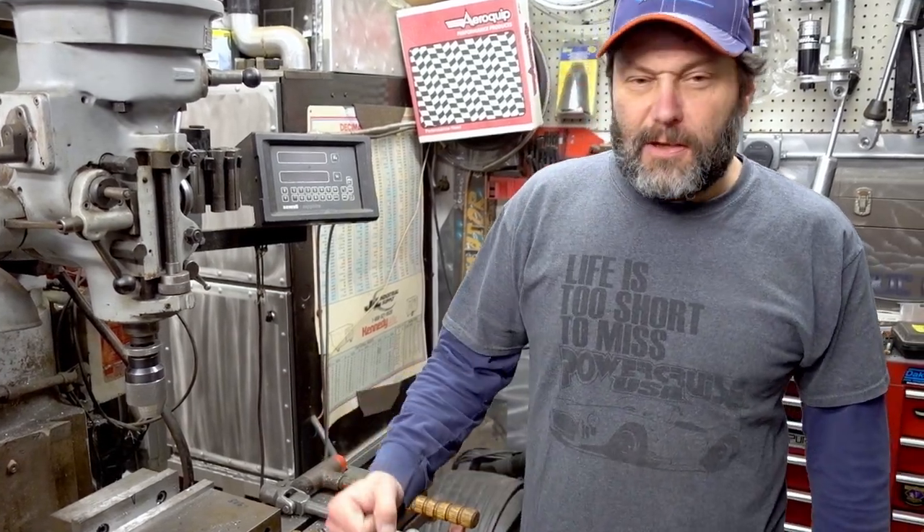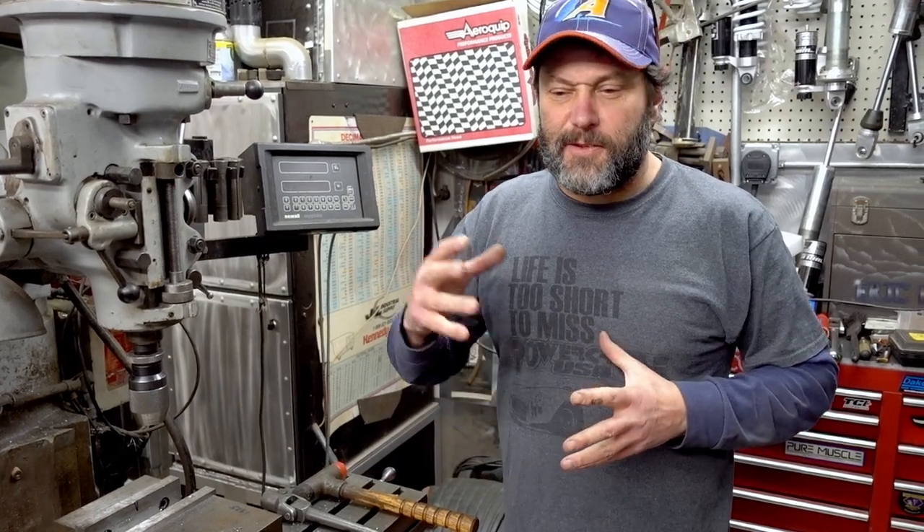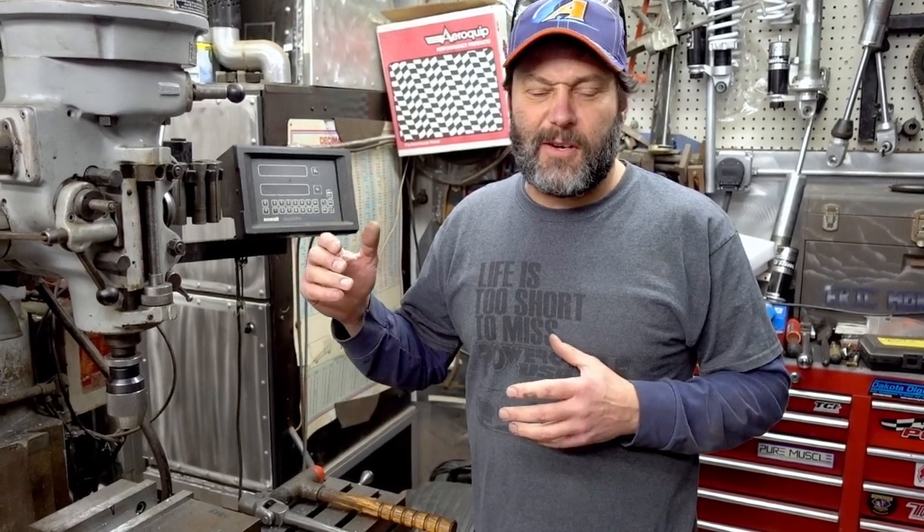Hey guys, we are going to do a little bit of a breakdown on some of the shop equipment. We're working on the car, the Chevelle, really hard right now, trying to get a lot done. But we also got a lot of questions and comments about all the tools and equipment that I've rounded up over the last 25 years of being here.